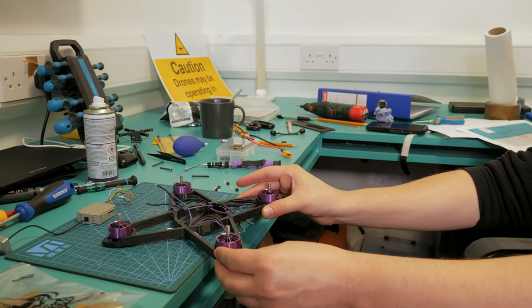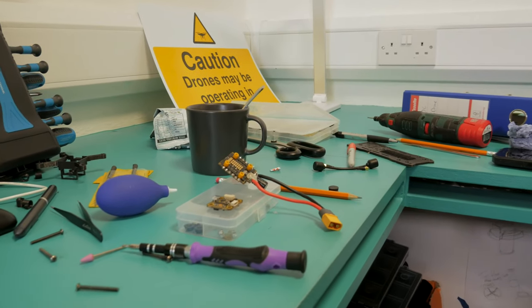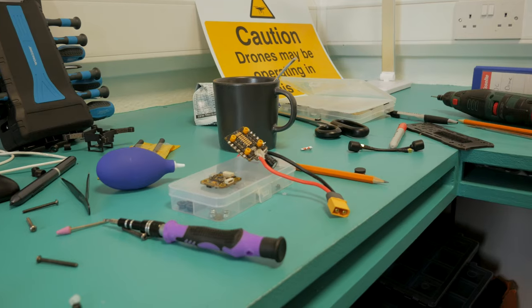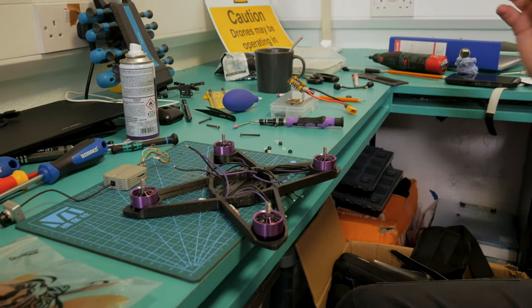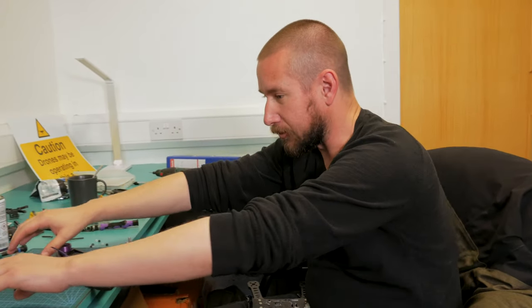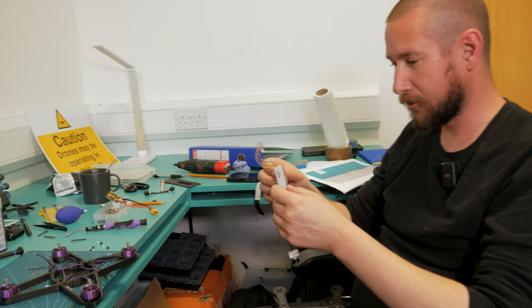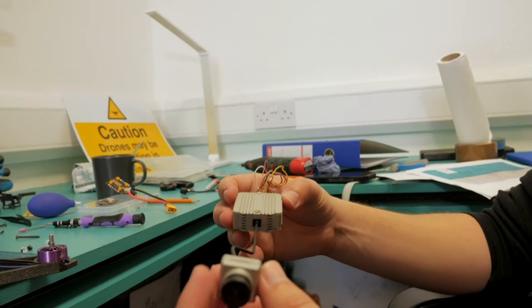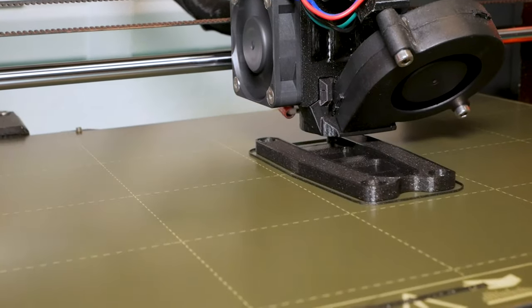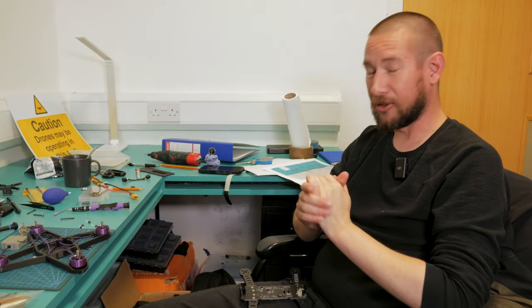The next stage is getting the flight controller — it's a T-Motor flight controller, a four-in-one: a mini F7 with an F45A ESC. We've also got the Caddx FPV air unit micro version, which we'll be putting into the new frame. We're going to have to do some modifications to the frame, but I'm getting everything ready for it.